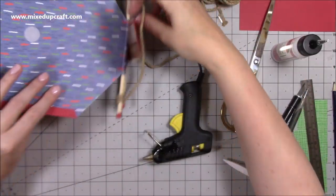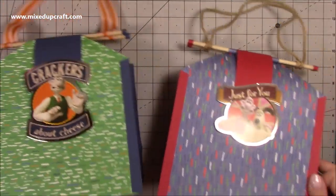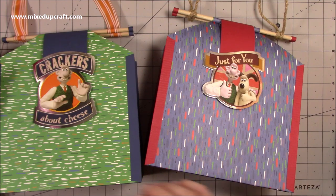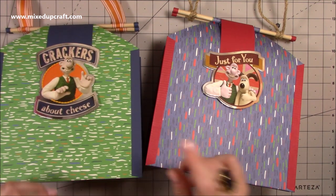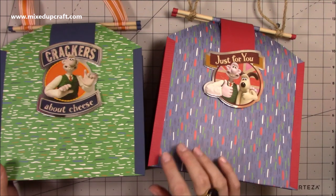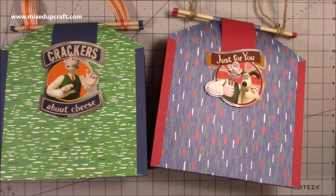There you have it — two really fun gift bags! A slight update of the multi-loop one I did before. I will share a link to that one as well. Hope you liked it today — if you did please give me a thumbs up and subscribe to my channel so you get to see more. Thanks for watching, bye!